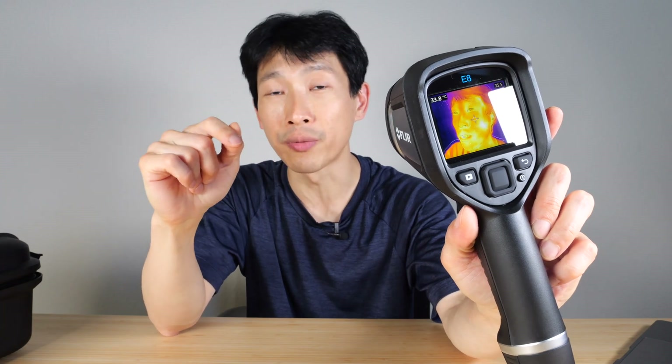Thermal cameras help you troubleshoot very quickly, whether you're working on an HVAC system or if you're an electrical engineer. Usually things that are broken heat up a lot. With a thermal camera, you can just zoom right in and save yourself a lot of time in troubleshooting what is wrong.